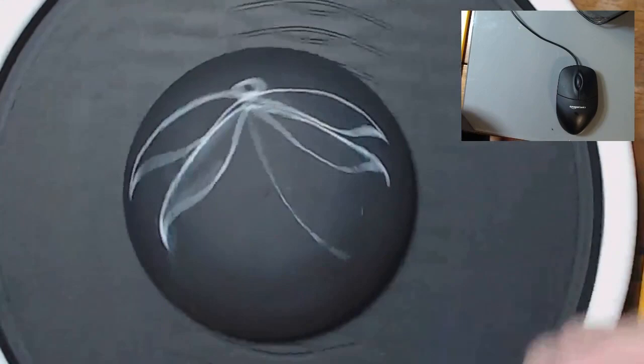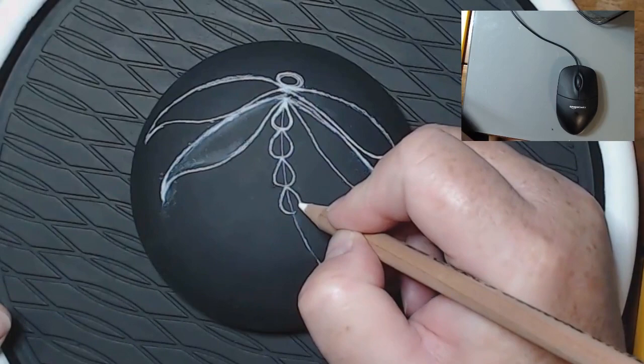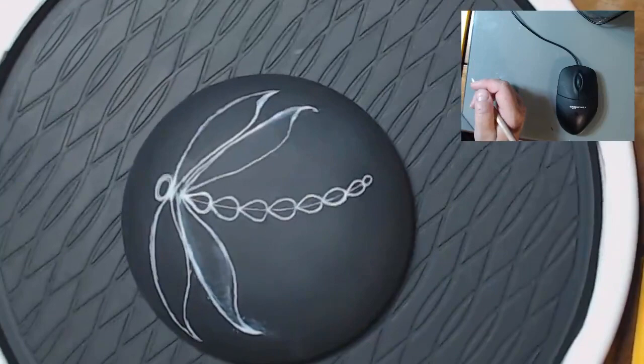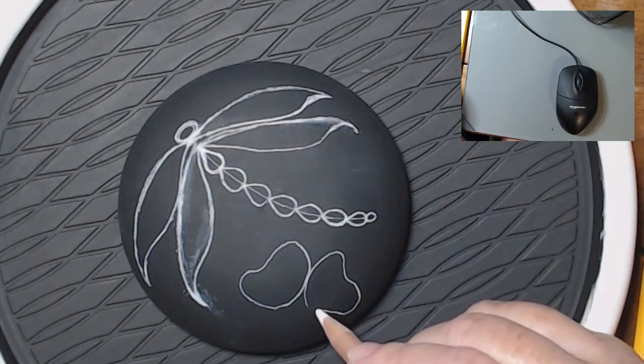I'm using a General's charcoal pencil, just so you can see the design. You can draw this out in pencil if you want to. For the body segments, I'm using teardrop shapes. You can use ovals, you can use bone shapes like I did in my other one for Patreon — circles, ovals, rectangles, whatever you want.